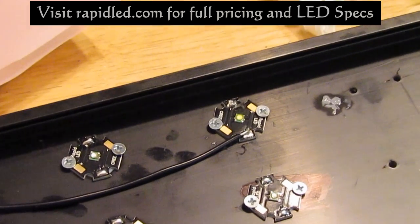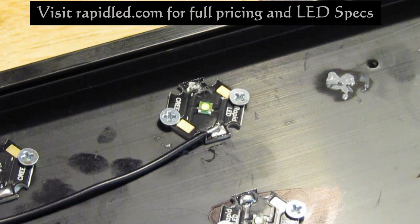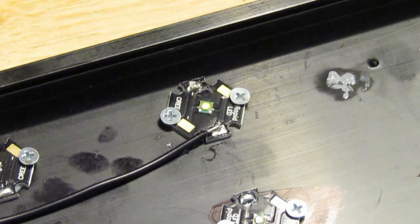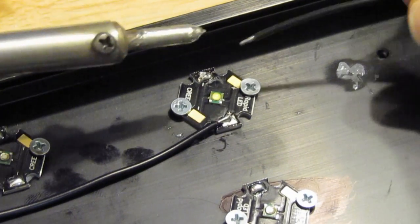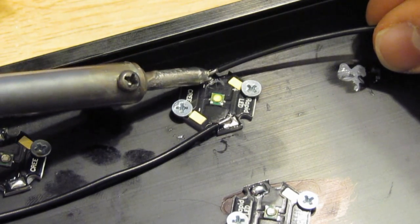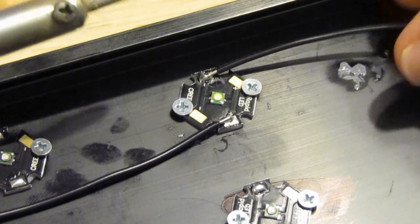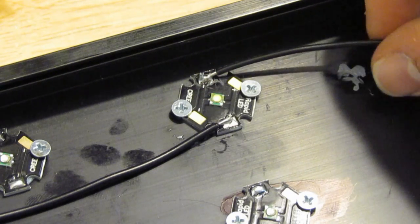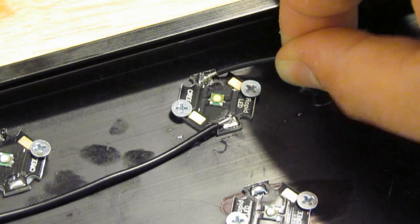I'm going to show you how I attach the wires to the LEDs — it's a pretty easy process. Looking at your LED, go ahead and grab your soldering iron, just make sure it's nice and clean. It makes for better contact and a way better soldering point. You're gonna heat it up where you already tinned it, and heat up both the wire and the terminal on the star that already has tin on it. Once you do, they both will fuse together just like that.